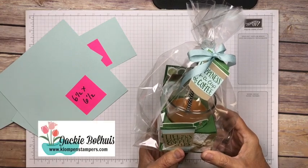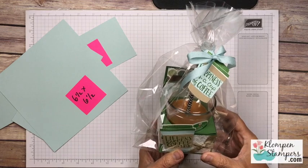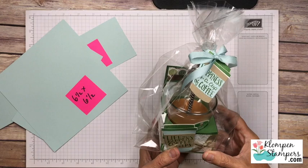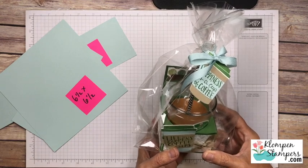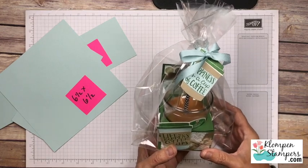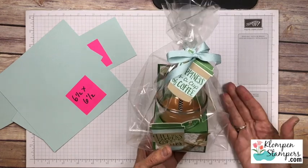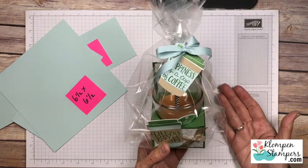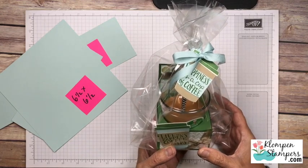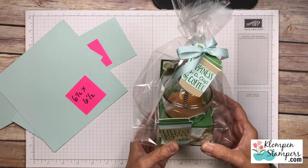Hi Stamping Friends! It's Jackie Balhais from Klump and Stampers and I have this super adorable project to share with you. I have to say I'm a little proud of this one because I mainly do cards. It's rare that I do stuff that's not a card but lately I've been on this kick where I've been having so much fun making these cute little gift items, and this one I totally figured out on my own the measurements of it. Yeah, there's a lot of cardstock in my trash because I tried and nope, a little bigger, a little smaller, but I figured it out so I'm so excited to share this with you.